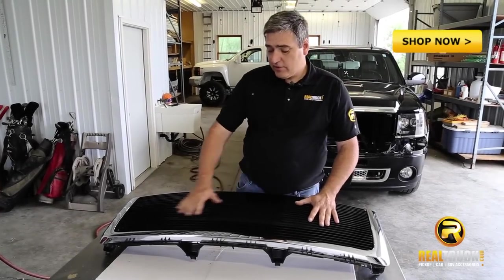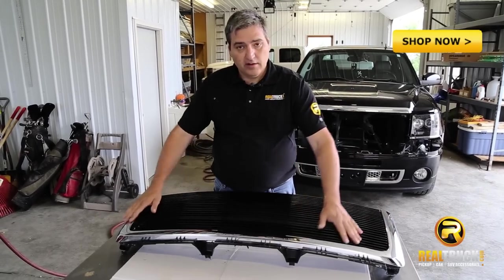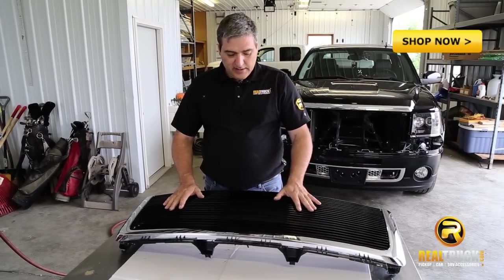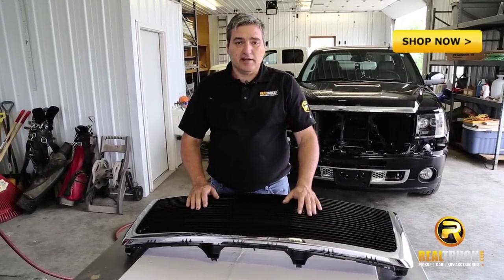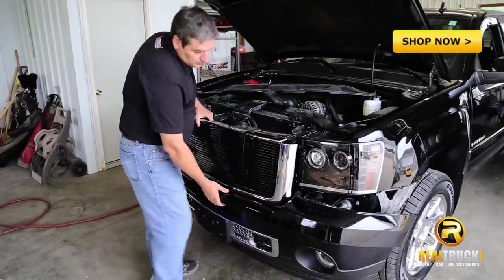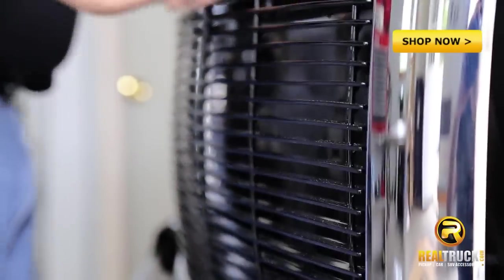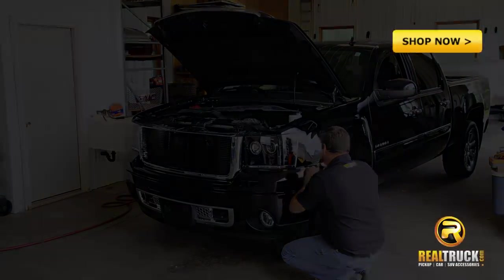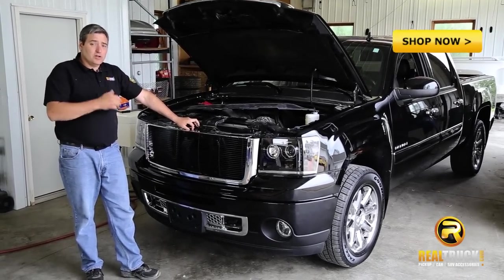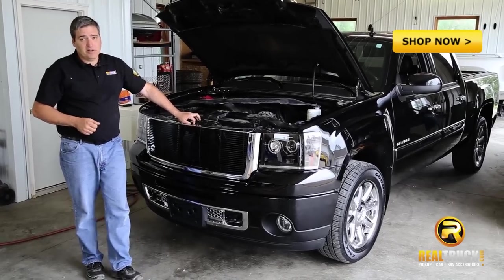Now we've got our grille insert screwed back into our framework here, and what we're going to do now is go ahead and attach this back to our bumper piece and then put this back in this truck and see what it looks like. Now that we've got this grille and this bumper piece set back in here, we're going to go ahead and reattach all the retaining bolts that we took out earlier, and that will complete our installation.